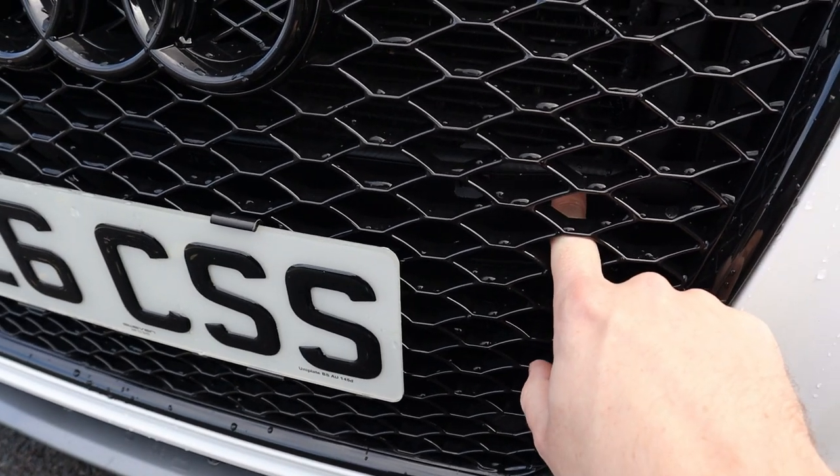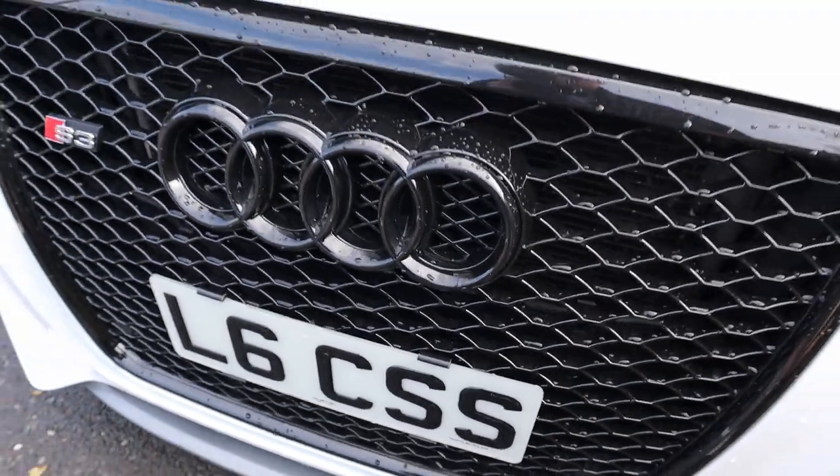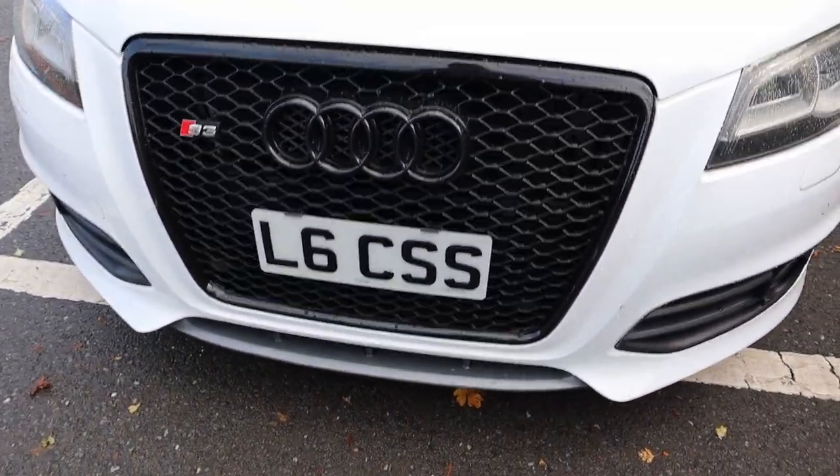Also, when you're changing the grille it's worth mentioning that you do need to paint the crash bar as well, otherwise you've got a silver aluminium crash bar which just looks rubbish.